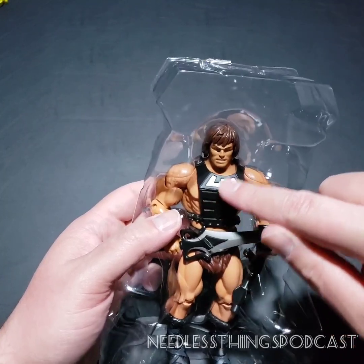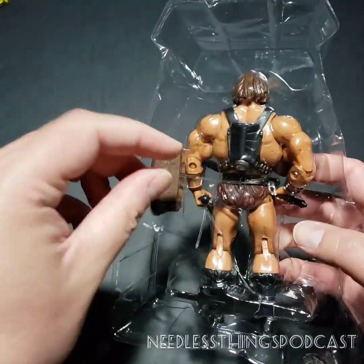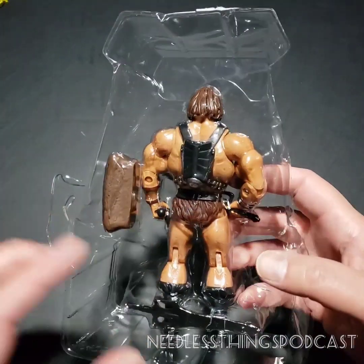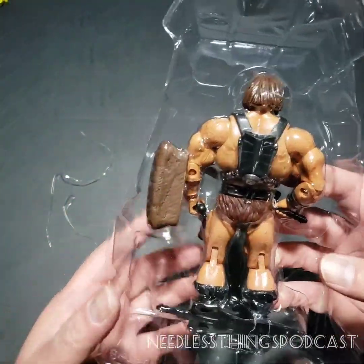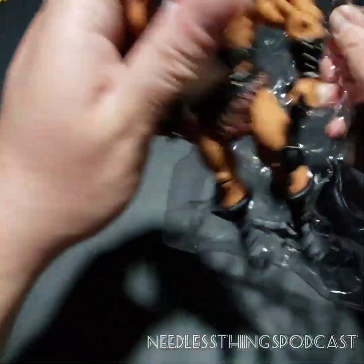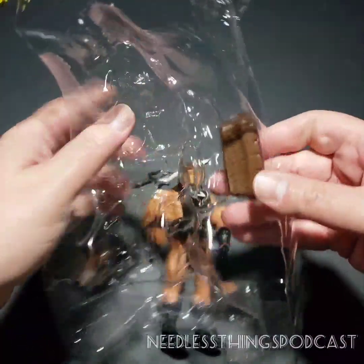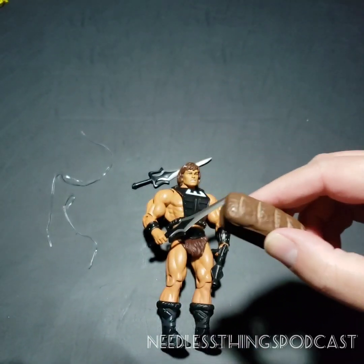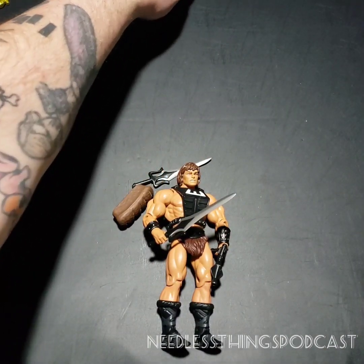Look at that guy — just a repaint of He-Man with black boots, brown furry briefs, black wrist armor, and Zodac chest armor and gun painted black. Our little rubber bands are all broken, which is kind of wild because we just opened this guy up and pulled him right off the card back, so we know he's never been opened before. Those rubber bands just deteriorated with time. Let's pop him out of that backer and see what we're looking at — the sword and of course the mighty bread loaf.